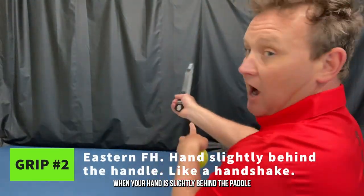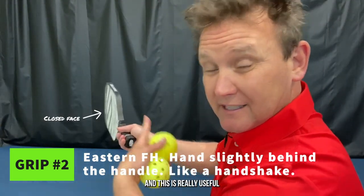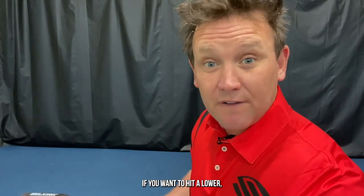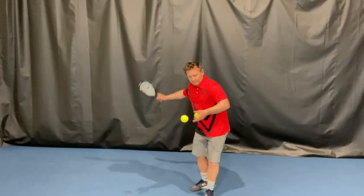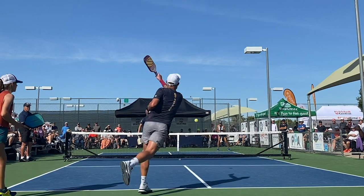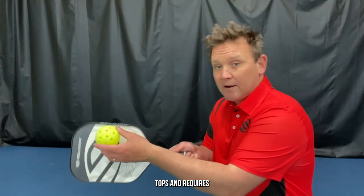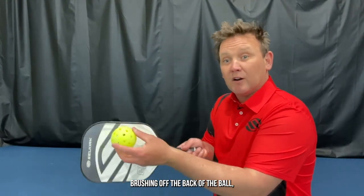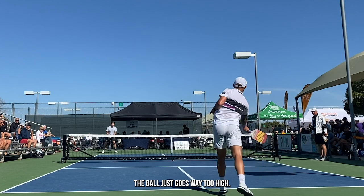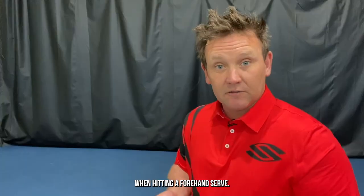Another useful grip is the eastern forehand grip, and that's when your hand is slightly behind the paddle. You'll notice that it closes the paddle face slightly, and this is really useful if you want to hit a lower, faster ball and still keep it in play. This is also a useful grip when you want to hit with topspin, because topspin requires brushing up the back of the ball, and if you do that with an open paddle face the ball goes way too high. So an eastern forehand grip is a really effective grip when hitting a forehand serve.